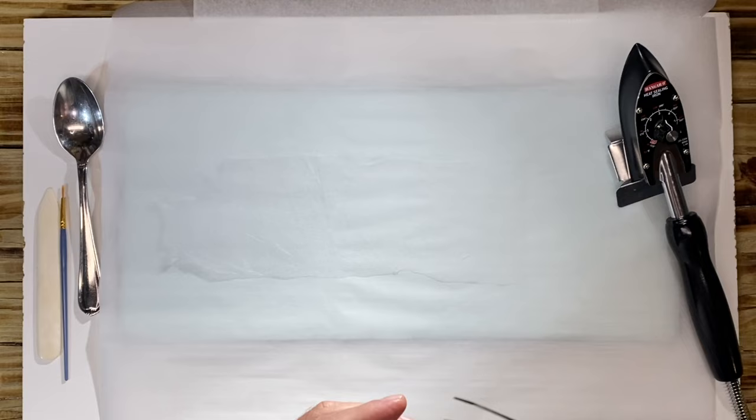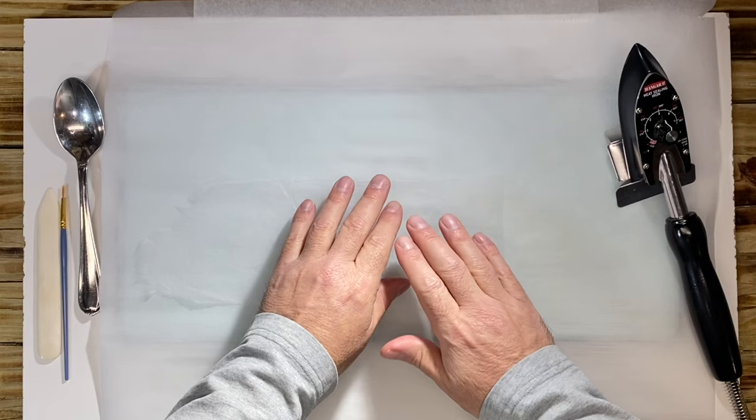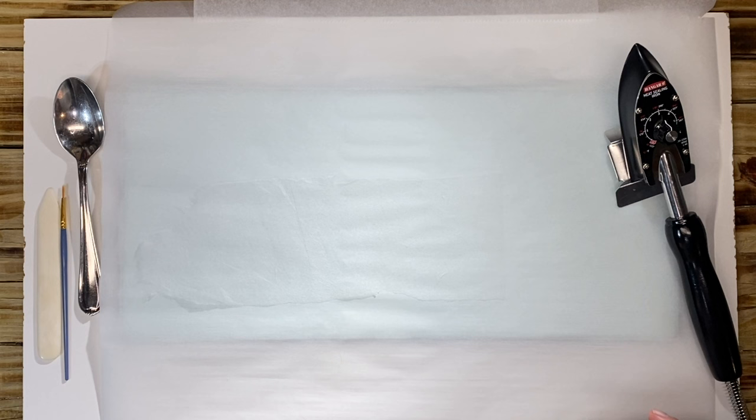One way to do things is you just put the whole piece down just like this — we put a whole piece down. And then after we put the piece down, we're going to worry about cutting it after the piece is down.